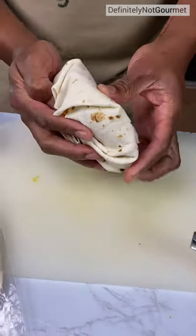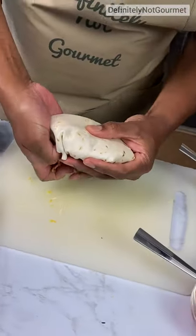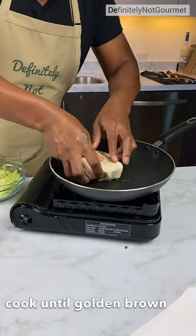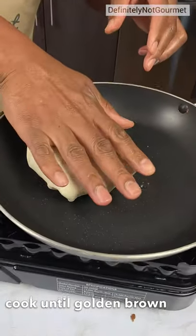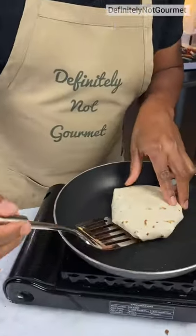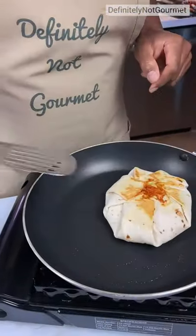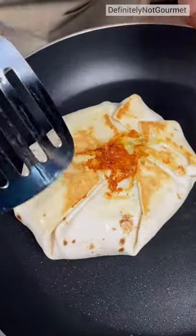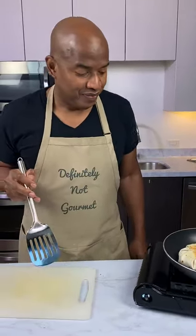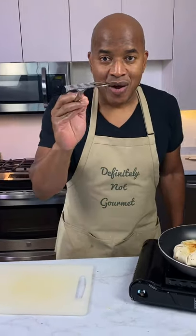How's that? It's a mini Crunchwrap Supreme. Let's give it a nice little flip. Oh, look at that neat look. Taco Bell, y'all ain't got that nice, brown, rich, cheesy, meaty look. Yeah, they do. No, you don't.